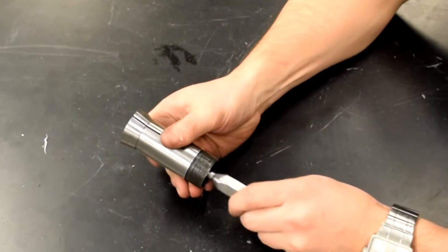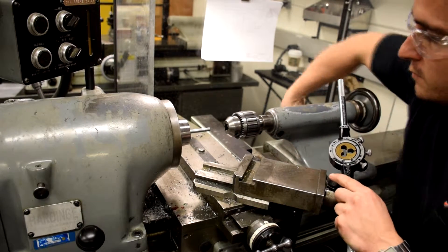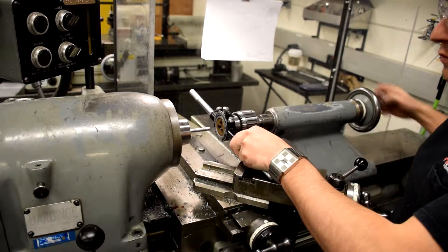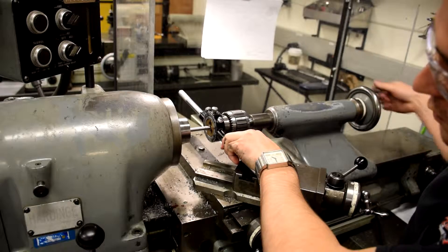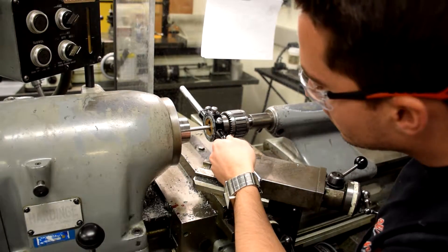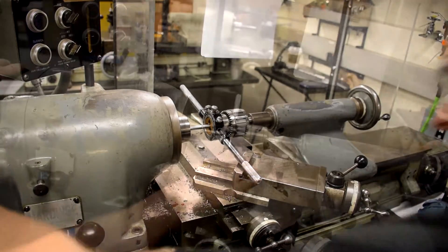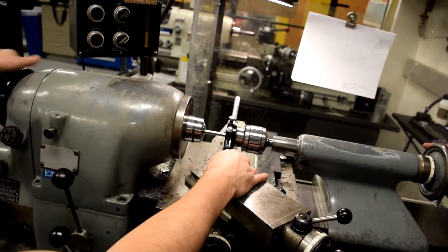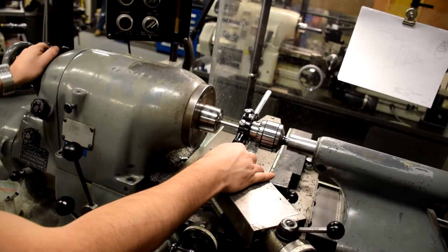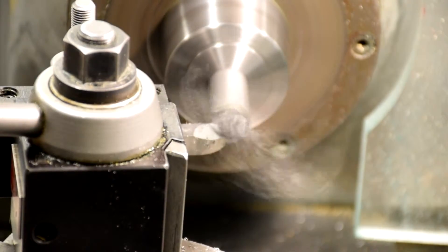Insert the part into a 5/16 inch collet from the back side. Cut a chamfer for the threading tool. Use a 5/16 by 24 die to cut the threads. Make sure to use the tail stock to hold the die true to the part. Remember: one turn forward, half turn back.